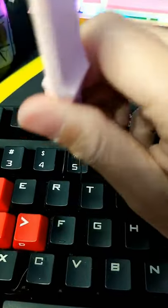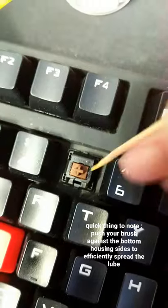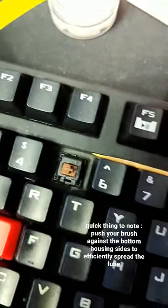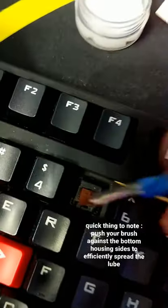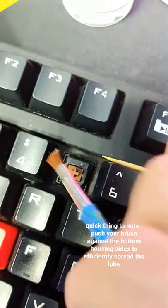Take your key cap off. With the toothpick, you want to push down on the stem to reveal the inside of the switch. While your toothpick is pushing down on the stem, with your other hand you should have your brush, get your lube, and all you would do is lube the two sides of the housing — the left and right side.